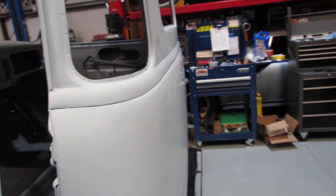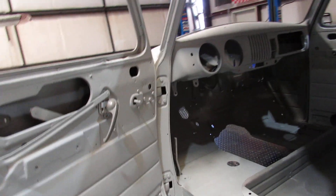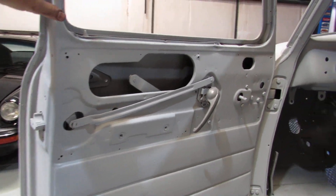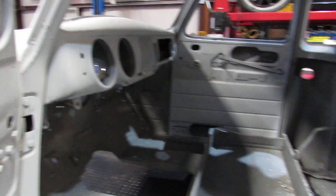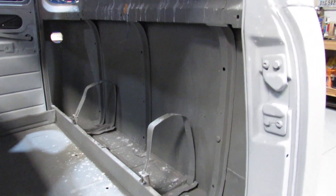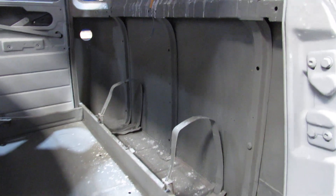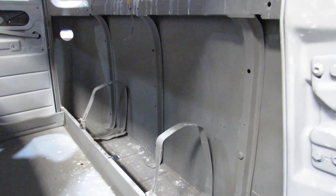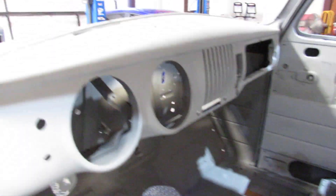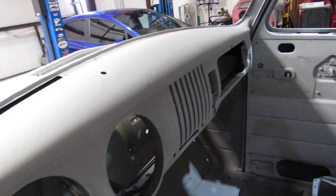We have to fill those in with spot putty or glaze putty — we've got a body guy that'll help with that. As you can see, the inside is all primered: some of it in finishing primer, and then on the back of the cab where the fuel tank goes it's just in a sealing primer at the moment. We'll probably finish-prime that area too.